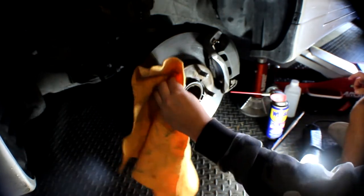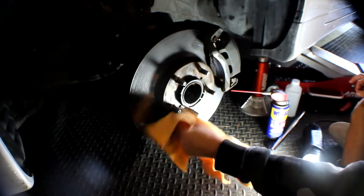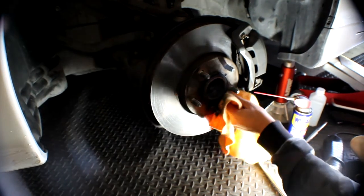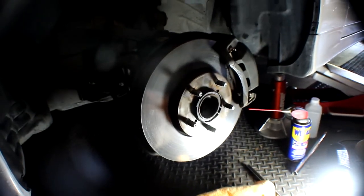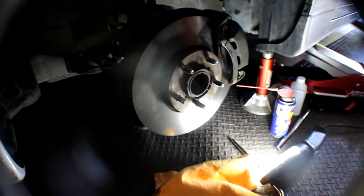First things first, we had to clean off all the rust on the hub. That's just so the spacer can fit on pretty perfectly so it won't mess up anything. Over the hub you can see that little black piece — you take that out so then you can easily put your spacers on, or else they won't fit. So just be cautious if it's on your car; not every car has it. After putting on the spacer, this is the result.